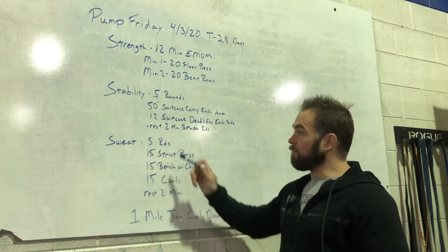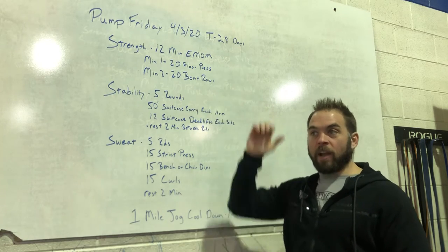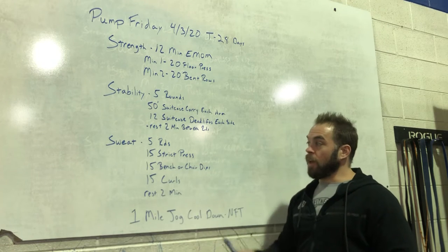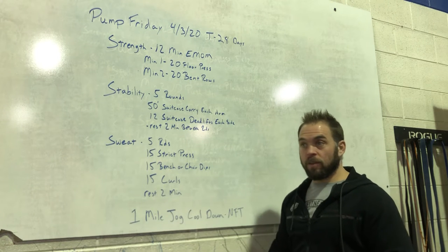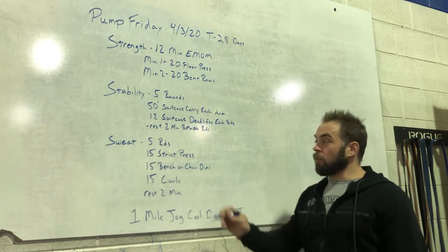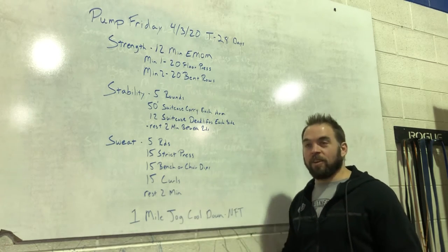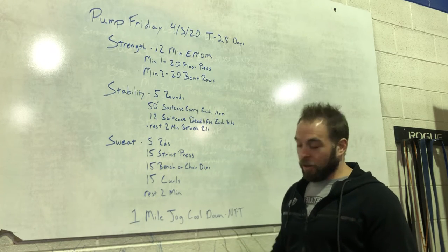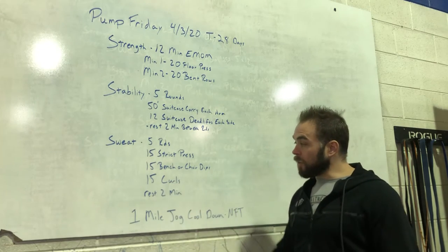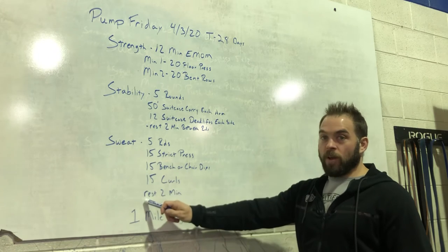Then our sweat: five rounds. 15 strict press — stand and strict press dumbbells, kettlebells, barbell, or backpack straight overhead. If you have a dumbbell or kettlebell, do 15 each side. Then 15 bench or chair dips — put your hands behind your back, keep your hands nice and close; I usually put my thumbs right against my butt, dip all the way down and up. There are great demo videos on our YouTube channel. Then 15 curls — barbells, kettlebells, dumbbells, milk jug, whatever you can curl. 15 each side with a single weight, or 15 total with a straight bar. Rest two minutes between rounds, going 15-15-15 back to back to back, five times.